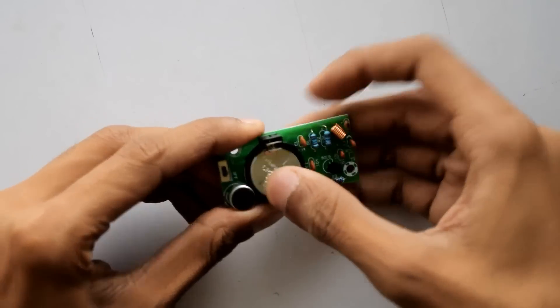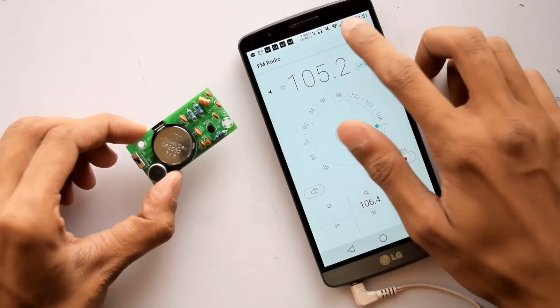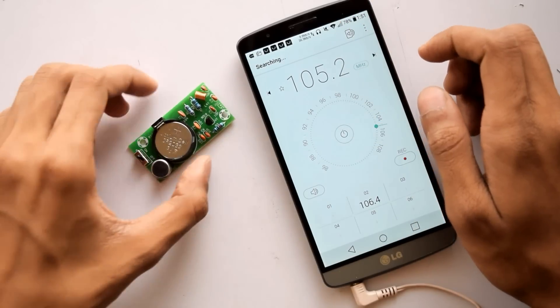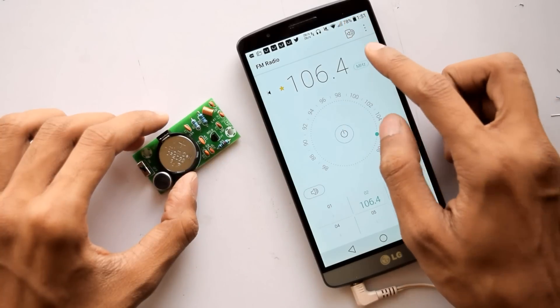Our kit is complete, now it's time to test it. To power it up we need a CR2032 battery — just kidding about being out of stock, here it is. Let's insert it right here. To test the transmitter I'm going to use my smartphone's FM radio. It's on now, let's do a search.